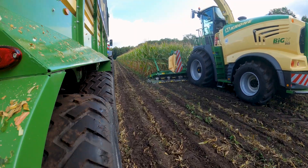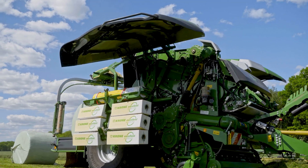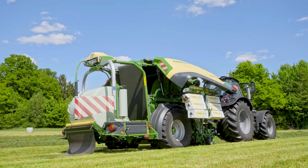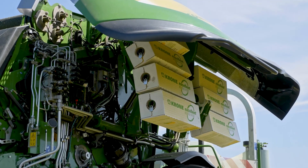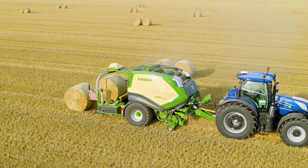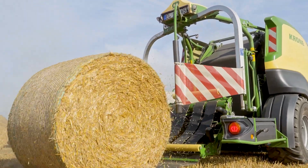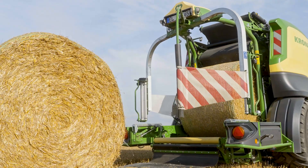My name is Sabrina Büdmann. I'm working in product marketing for round balers. I will introduce you today to our CombiPack HTP. This machine is a completely new generation — a new way of thinking about round balers. We have a completely new driveline.